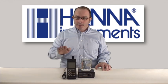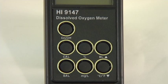Before we go, I'll show you how easy it is to take a measurement. First, make sure your meter is calibrated, then set your units. The reading can be displayed in percent saturation or milligrams per liter, which is parts per million — press the appropriate button. You can also set the temperature display in Celsius or Fahrenheit. In shady or darker areas, feel free to turn on the backlight using the BL button.